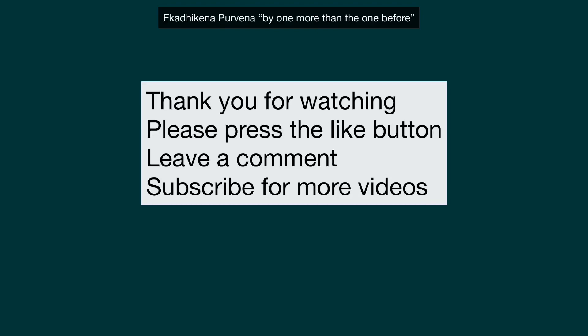This was just a real quick video. I want to thank you for watching. Please press the like button down below, leave a comment, and if you like these videos and want to see more, simply subscribe to my channel for more videos. Thank you.